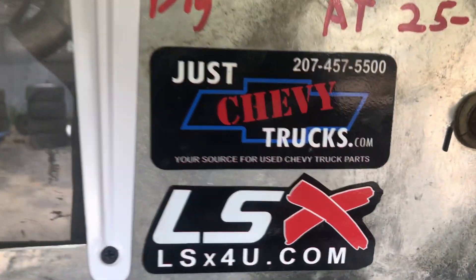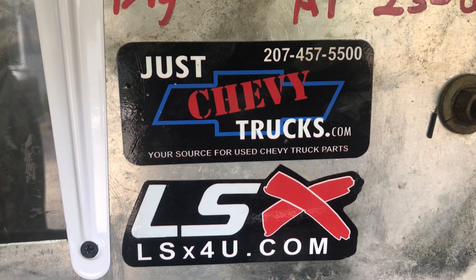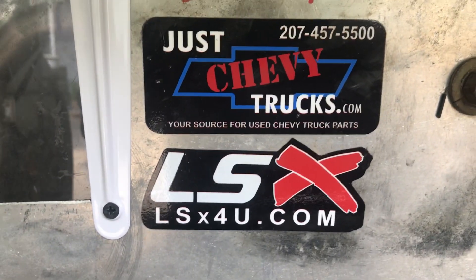If you or anybody else would like an engine like this, give us a call at JustChevyTrucks.com at 207-457-5500 or through our LSXVU.com website. Thank you.